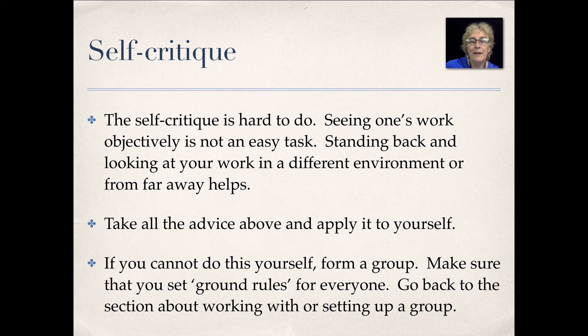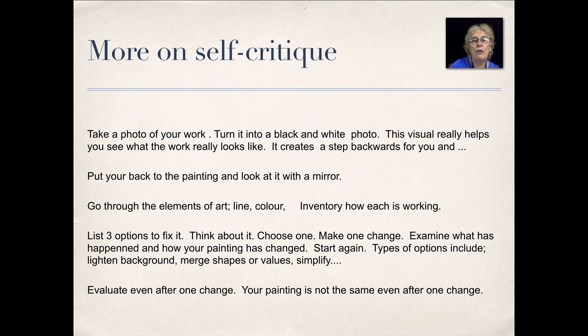All the advice I gave for group critiques also applies to your self-critique. If you can't self-critique, what you do is form your own group. Make sure that you set the ground rules for everyone. Go back to the section on working with and setting up a group.